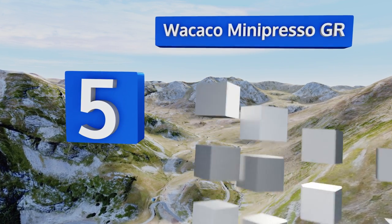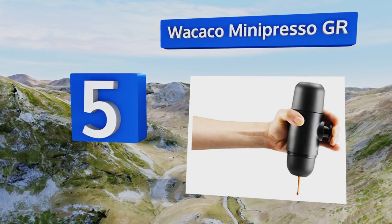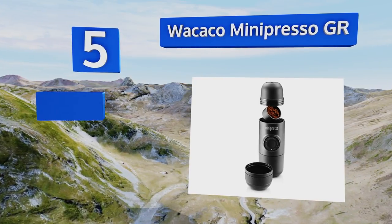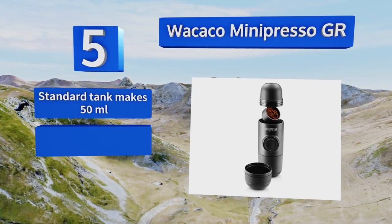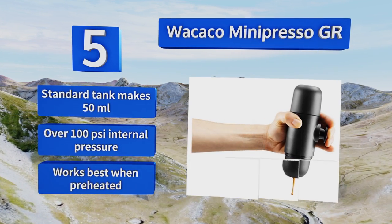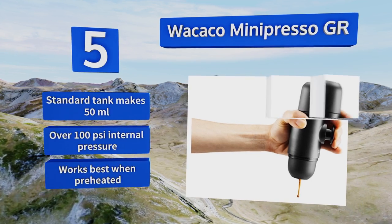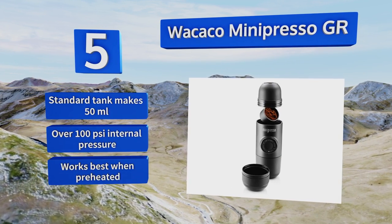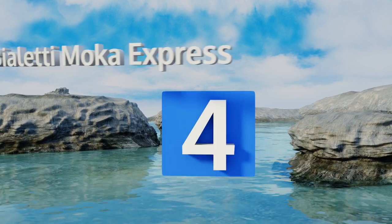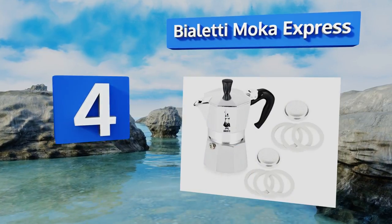Halfway up our list at number five, one of the most popular models reviewed: the Wakako Minipresso GR is ideal for backcountry campers thanks to its ultralight design. There's an expansion water tank available that offers extra capacity to brew a cup for each member of your hiking party. The standard tank makes 50 milliliters and it boasts over 100 PSI of internal pressure. This one works best when preheated.